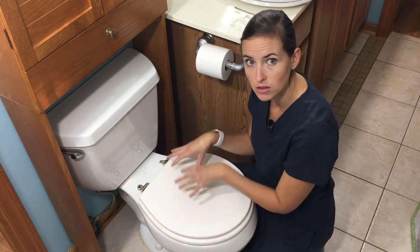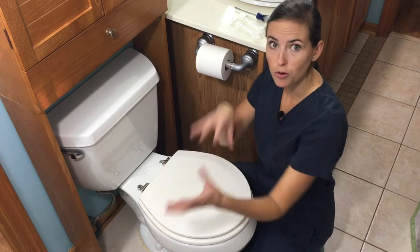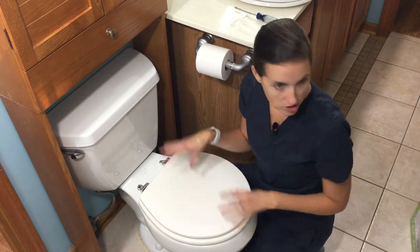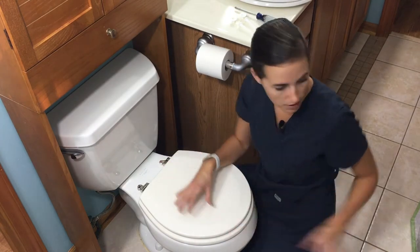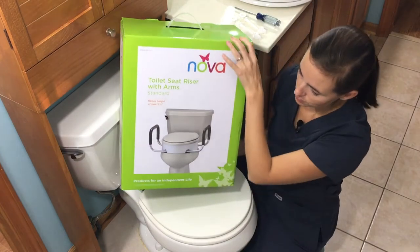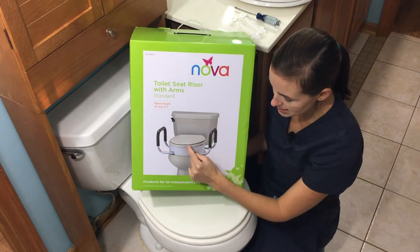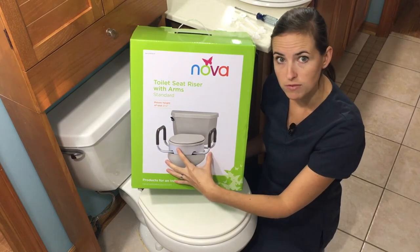I'm making this video to give you a demonstration and the empowerment to switch out your toilet seat so it will accommodate aftermarket adaptive equipment supplies. For example, this is an extremely popular undermount toilet seat riser with handrails, and as you can see, it mounts directly underneath the toilet seat. I have a video on how to install one of these — links will be provided below.